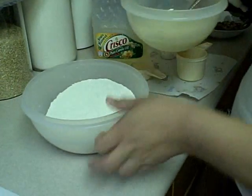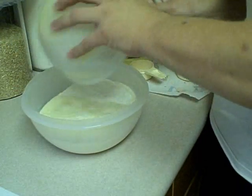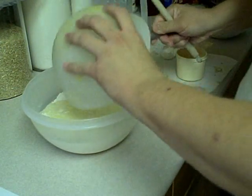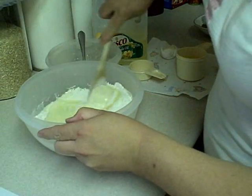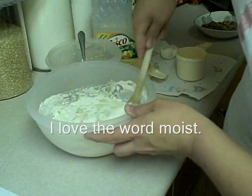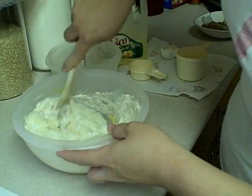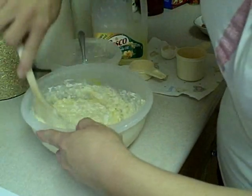Now you're going to add all this in — it's pouring outside, people. We're going to add this all at once and stir it until it is just moist. The batter should be lumpy, so we're not going for absolute perfection.